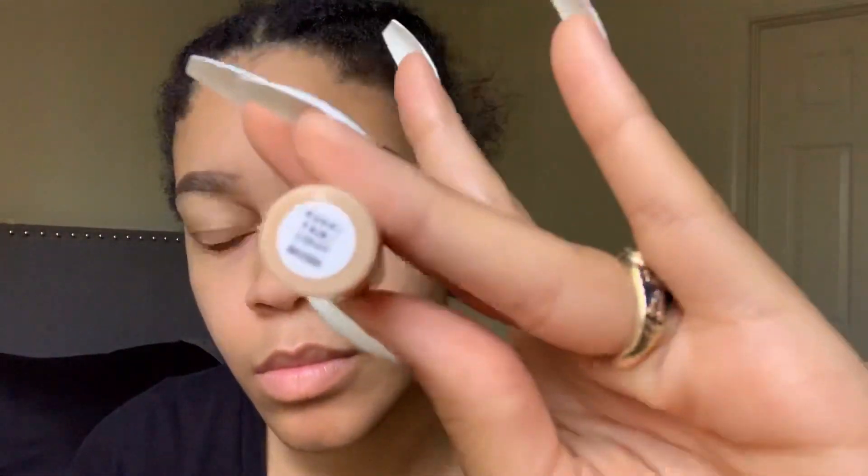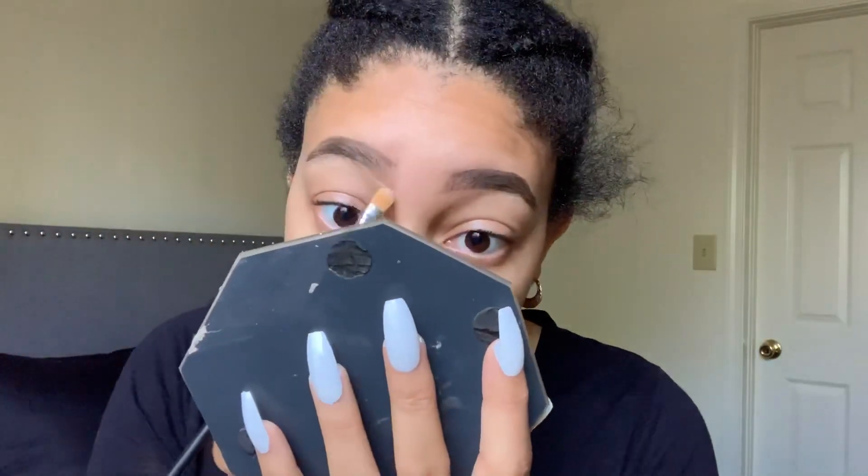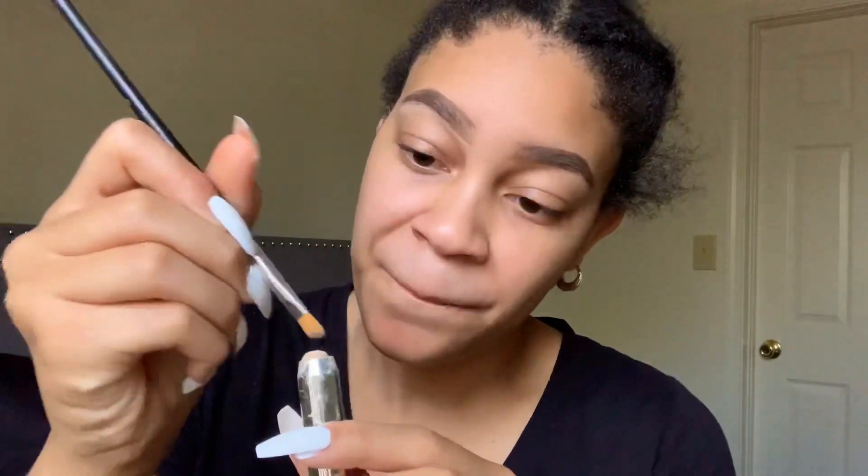I'm showing you the concealer and brush I'm using — it's from Crayon Case, and then I'm using my e.l.f. light concealer. I was looking a little intense because I was feeling like Picasso — I get silly sometimes. Just watch the rest of the video!